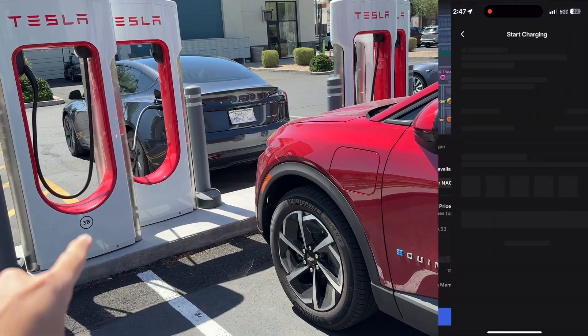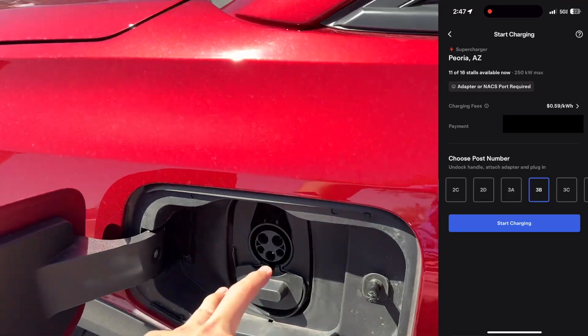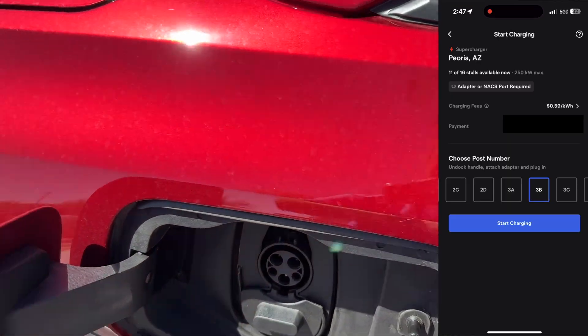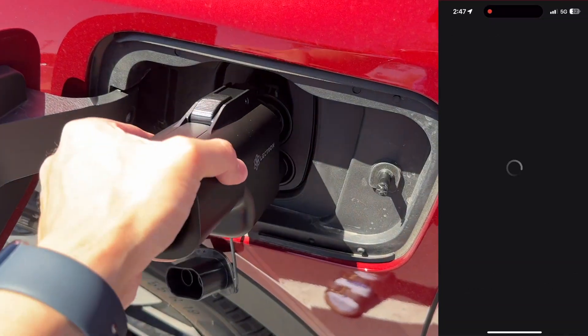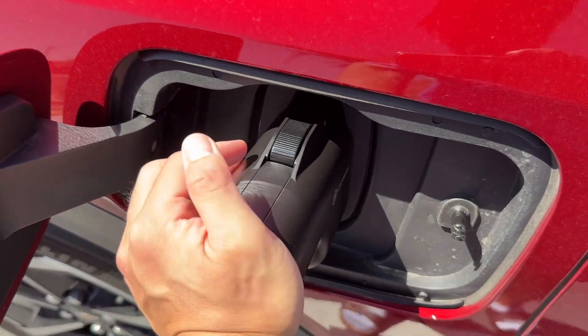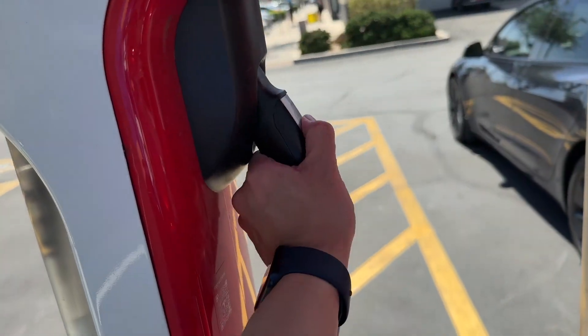Once you've arrived at the station, open up the Tesla app, select the station that you're at, and then you're going to have to scroll and use the port number that's on the stall and select that in the Tesla app. Then you'll take your adapter and plug it directly into the car first. Once the adapter is securely clicked into the car, that's when you can bring the charging cable over and plug it in.